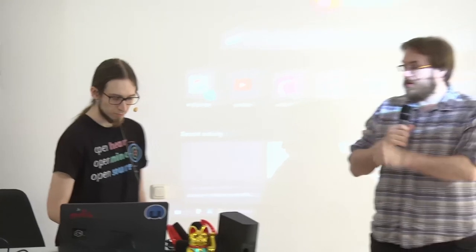Okay, yeah, thanks for this bonus content. Yeah, thanks.